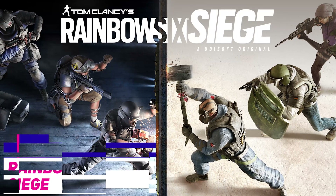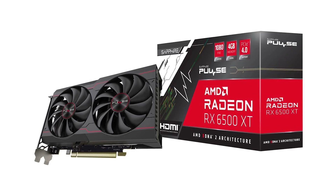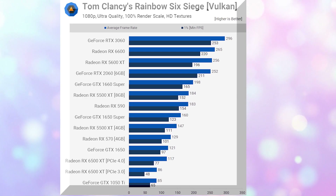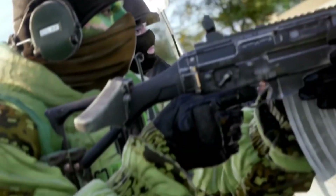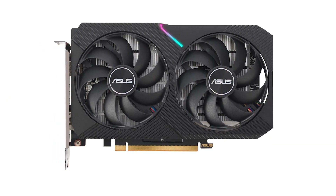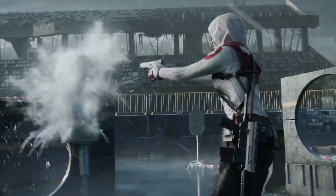In Rainbow Six Siege, performance is acceptable compared to the other games in this test. It is quite superior, being on par with the Radeon RX 6500 XT. It is still not quite up there to compete with the GTX 1650 or RX 570, but 114 frames per second on average while using high quality settings is a solid result. This is a significant improvement over the Radeon RX 6400, though performance can decline by as much as 26% when ReBAR is not present.